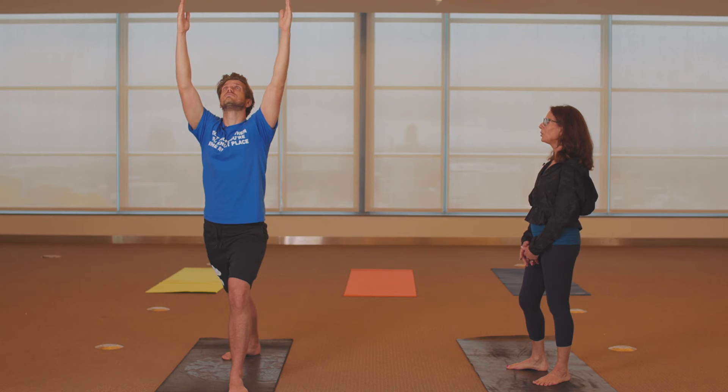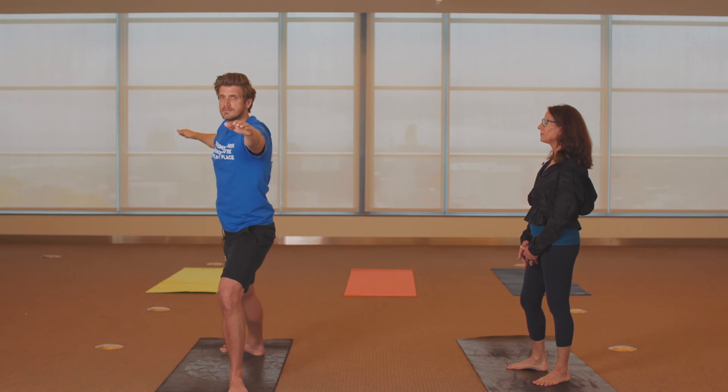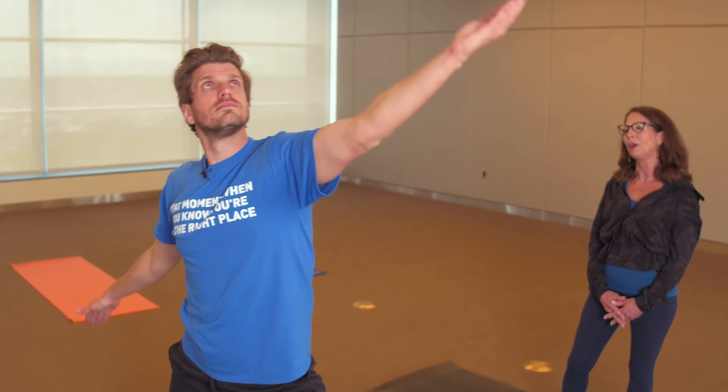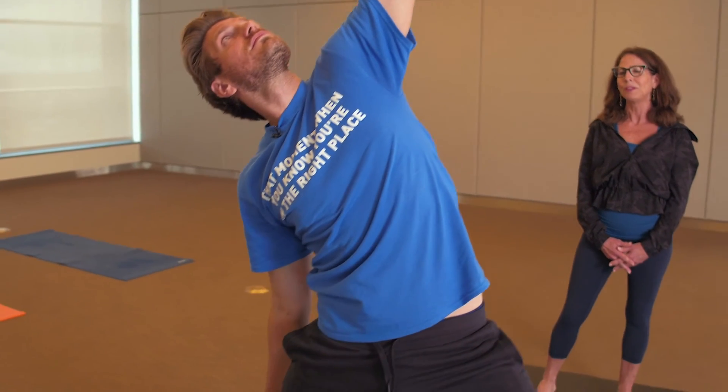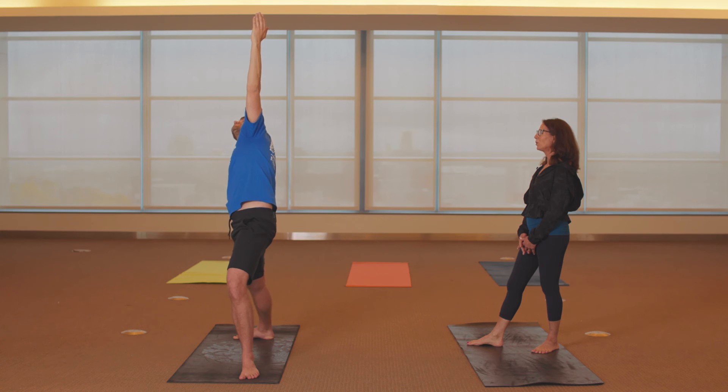Open to Warrior Two, slide the back foot back a little bit, open the pelvis a little bit, drop the shoulders and breathe. Flip the front palm — inhaling Warrior Goddess — lift the front arm, let the back hand slide down the back leg, open the left side body, lifting out of that left hip. Come back to Warrior Two.